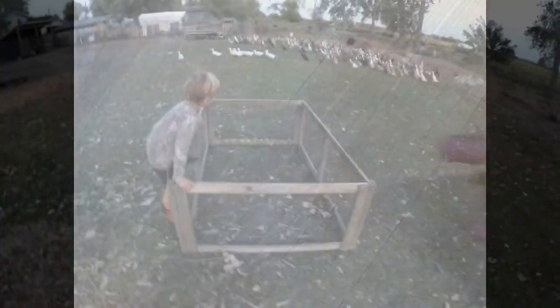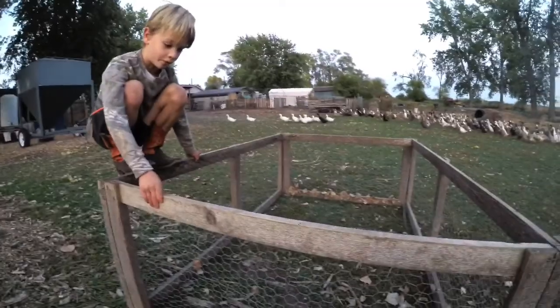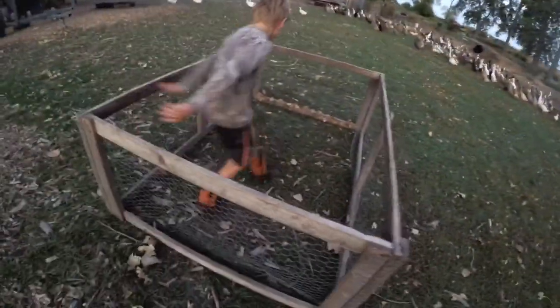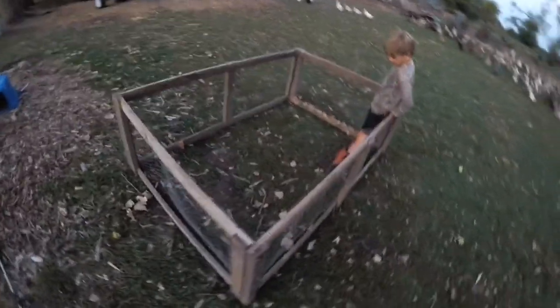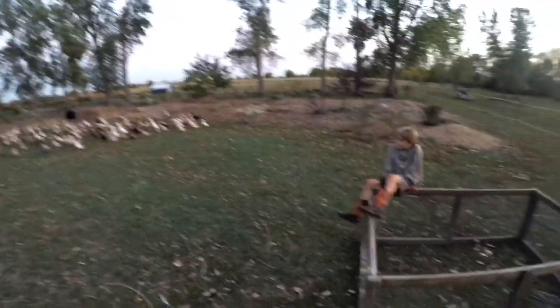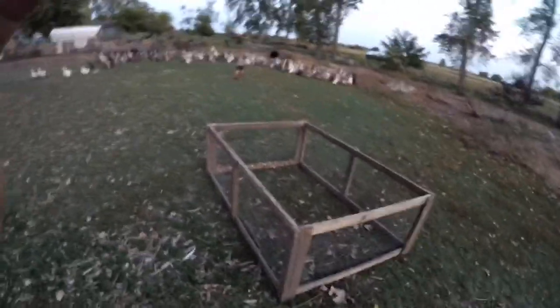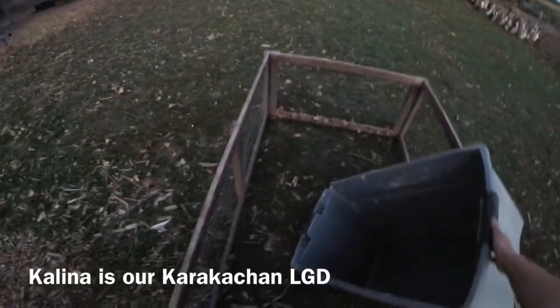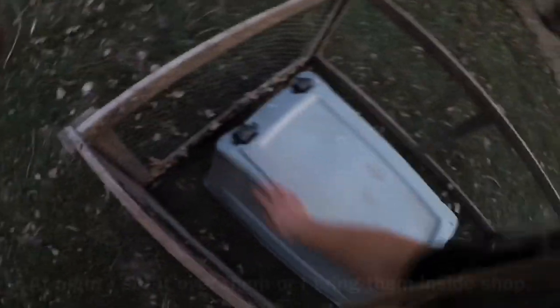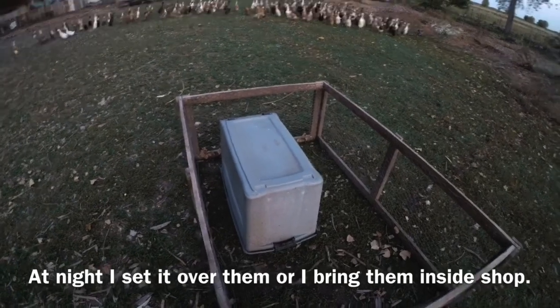This is the other brooding structure we use — it's just chicken wire and boards, nails and staples. We brood outside in the summer, probably from June until September. They're all chatty right now because night is falling. Kalina is pretty good at keeping predators away. There are cracks in the bottom of this container, and sometimes I just set it over the top of them — they have enough oxygen in there to be just fine. I haven't lost a single one.